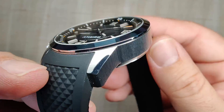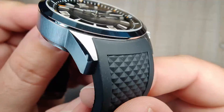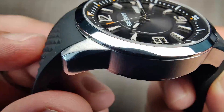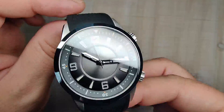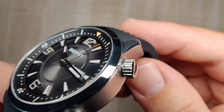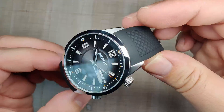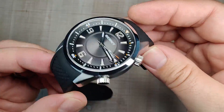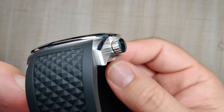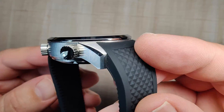Even the bottom edge of the bezel is polished. You have a polished chamfer separating the top and bottom surfaces, and it's pretty nicely done. When you get up close you can see it's a little soft on those chamfers, but from a distance, without macro lenses, the finishing looks very good. It's still not San Martin level, but I'd say it's better than Pagani Design. On the side of the case there's a vertical brushing that continues on to the lug tips, and it looks really good.